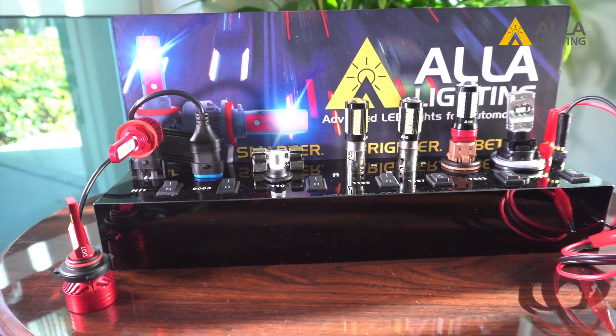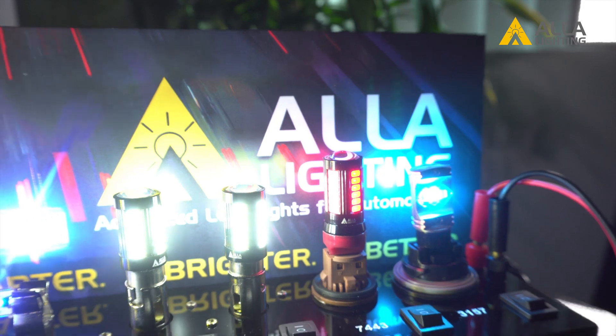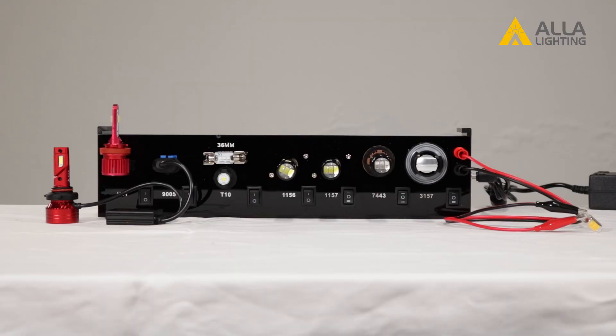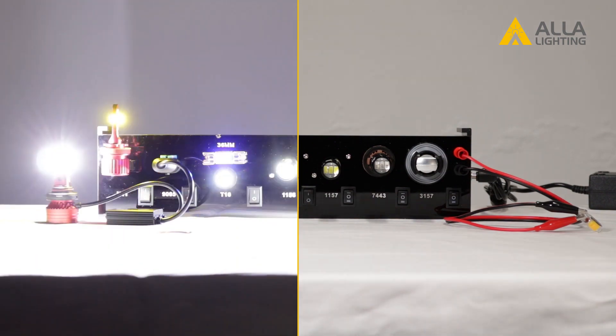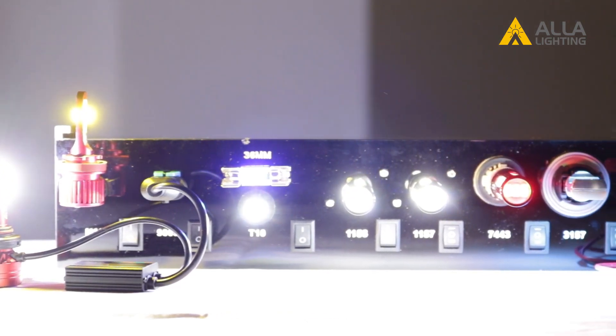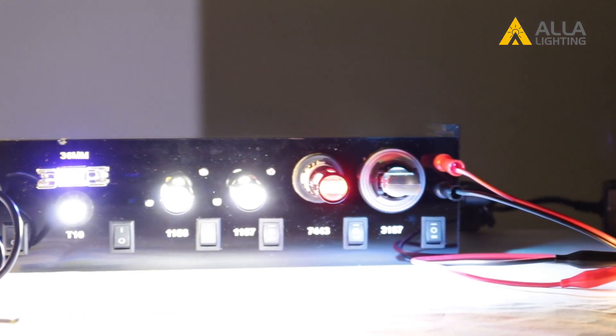This LED power display from Ayla Lighting is just what you need to display your automotive LED lights. This 8-socket power display has a designated socket for the top sizes available in the market today, from headlights to tiny interior bulbs and everything in between.